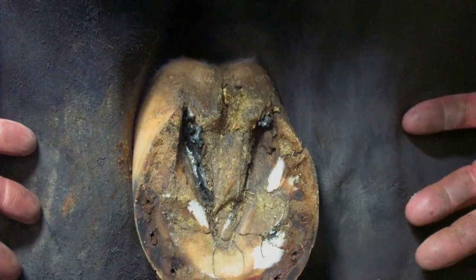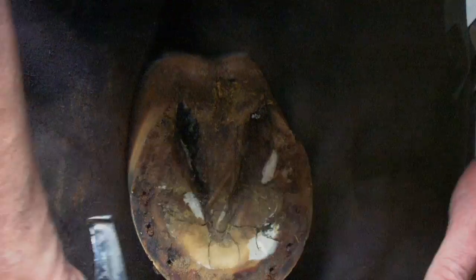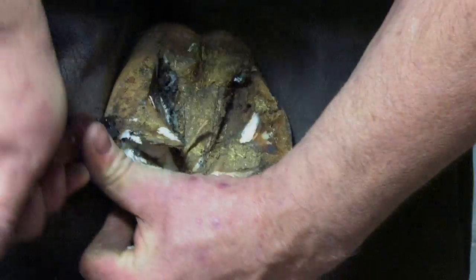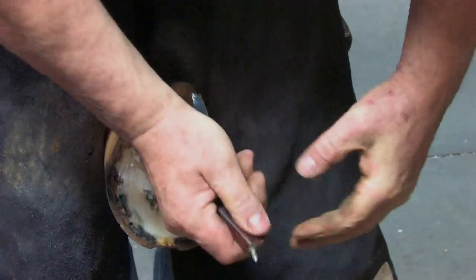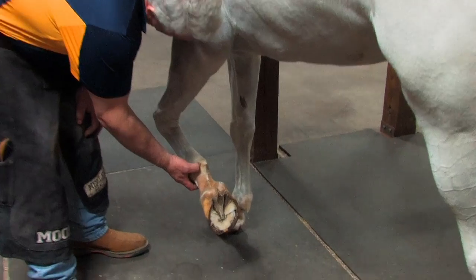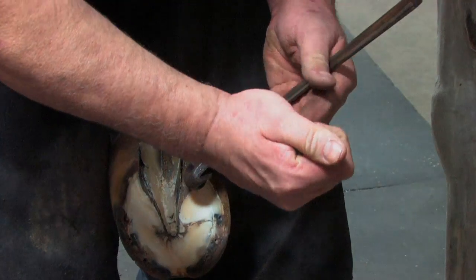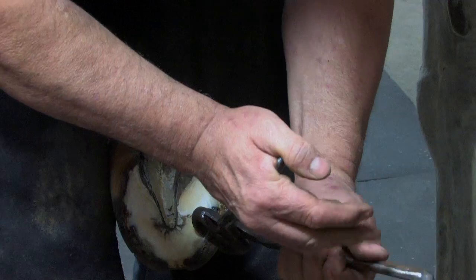First I'm going to take away some of the excess sole and frog so I can see exactly how I'm going to trim it. What I'm doing now is looking down the long line of the leg — I keep the fetlock below the elbow — and I look for flat and balance. I get the foot perpendicular to the short line of the leg because there's a deviation. The better I use my nippers, the less work I'll have to do with my rasp.